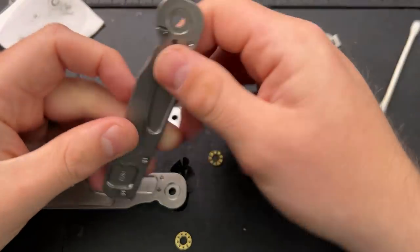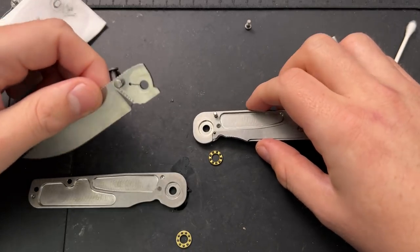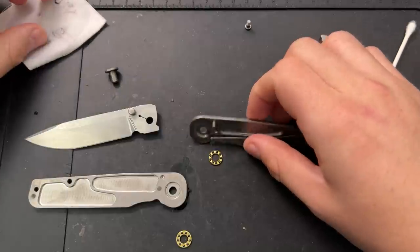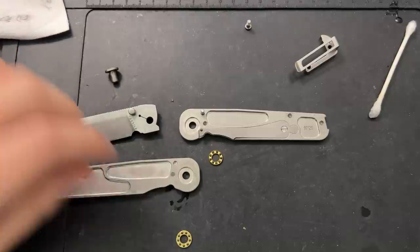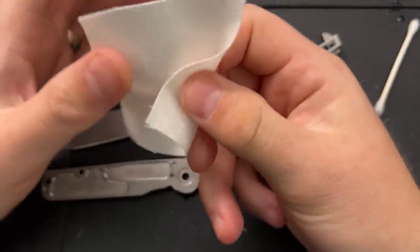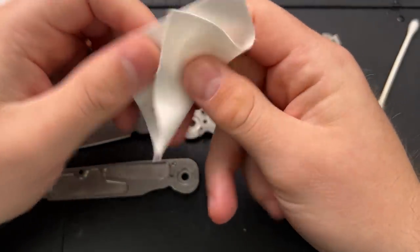What we see here is that the lock bar is a different piece of metal than the scale itself, which makes sense. We see the single cutout for the pivot as well as for the detent ball hole. We have some internal milling to lighten things up. I also want to make sure I've cleaned off the bearings — we can see there's a little bit of gunk on there, might be a little bit of extra threadlocker. Either way, these are going to be cleaner now, and that's always going to run nicer.